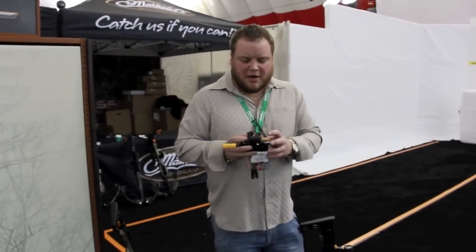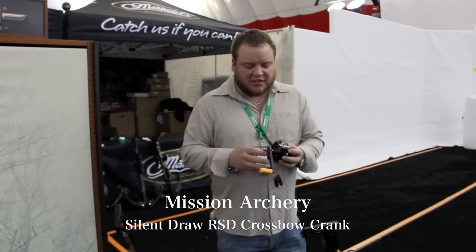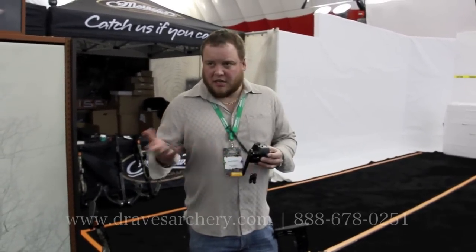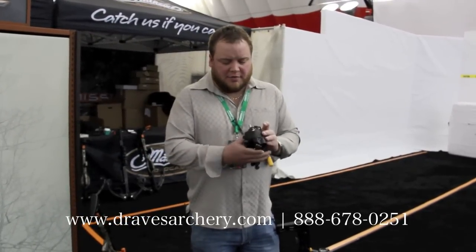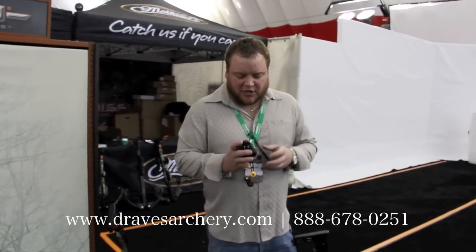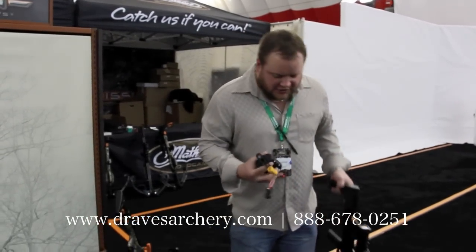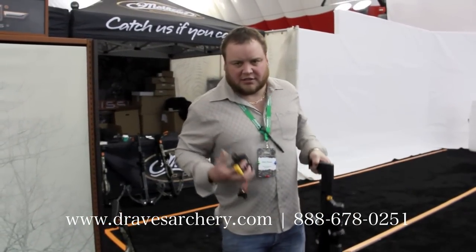Matthews Mission finally came out with a cranking device called the Silent Draw RSD. It's really compact, it's really lightweight, it's really cool. I got it figured out here — it's a really slick item, and it cranks super easy.